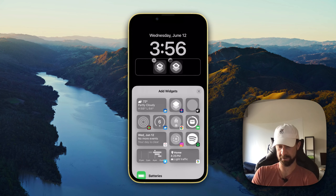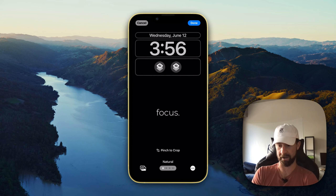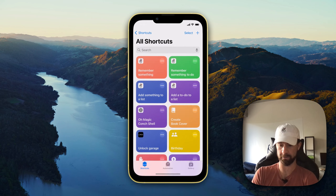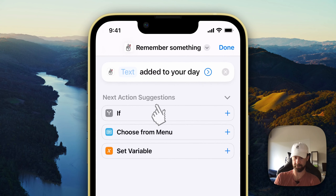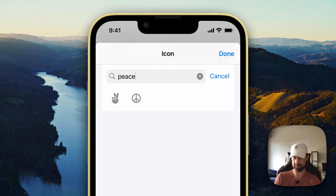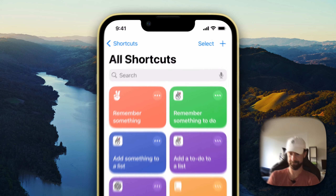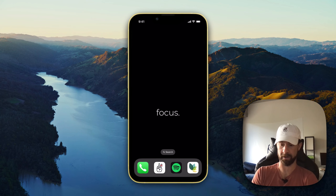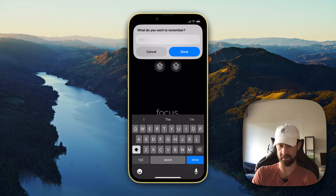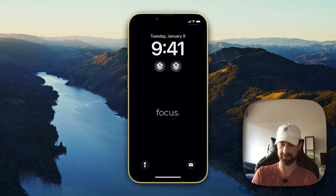I think there's a way to make it so that these icons look a little different. Let's see if we can do that — find 'Remember Something,' press down, choose icon, and then pick one — peace. Now if I go back to my lock screen, there it goes, it just needed a second to switch over.